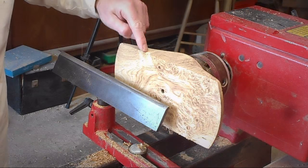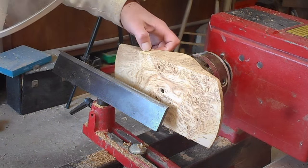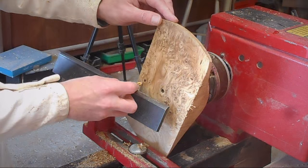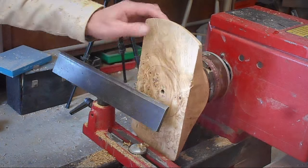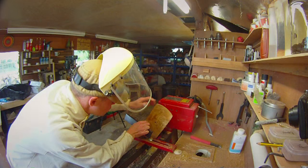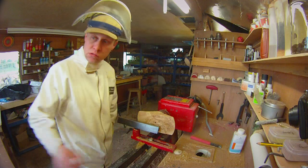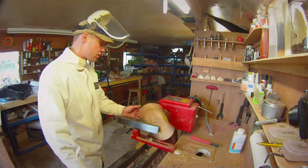Oh no, look — big chip out! I have to sand that out rather. Now, bowl. I want a decent wall. It's not quite in the middle — that's frustrating. I measured that really, really accurately as well. Oh well, nothing I can do about it now. Well, actually there is something I can do about it.